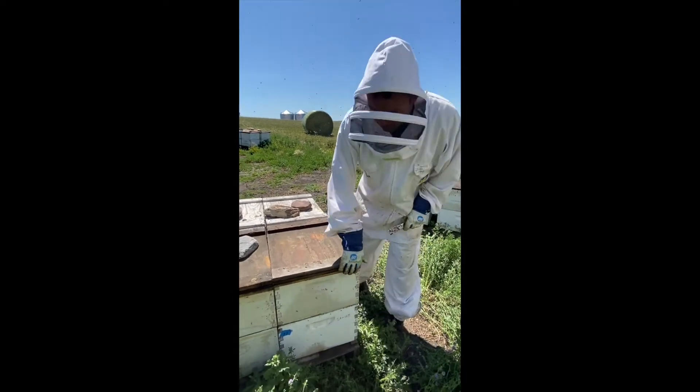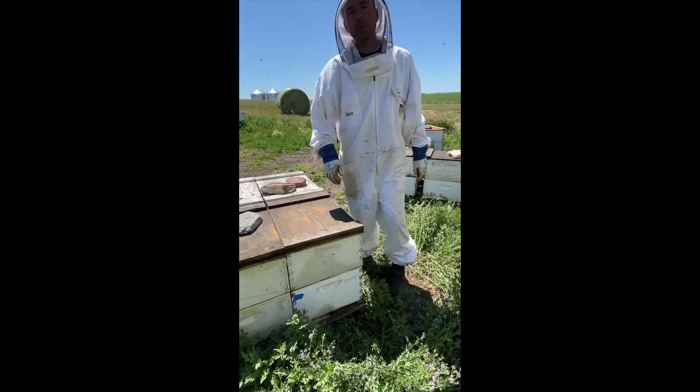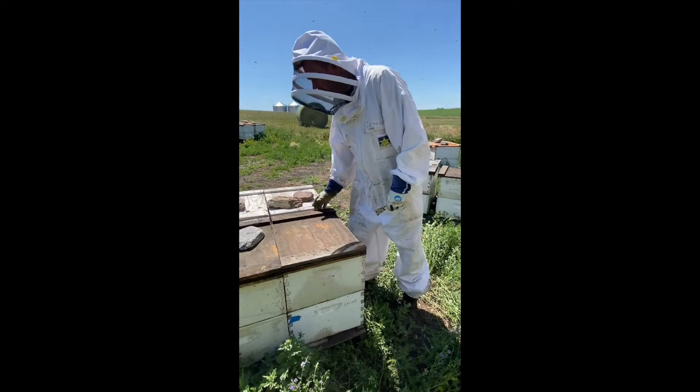What we have here is a cover, a deep, and then a second deep box. All these are palletized, so we have four beehives on a pallet, and that's what we can move them with — a forklift — easily.